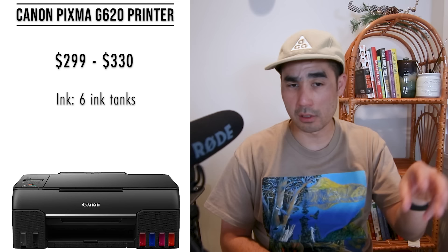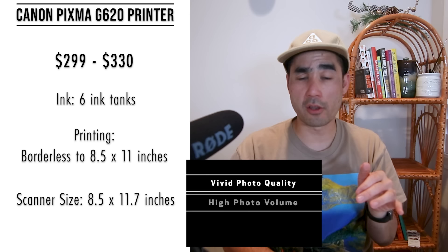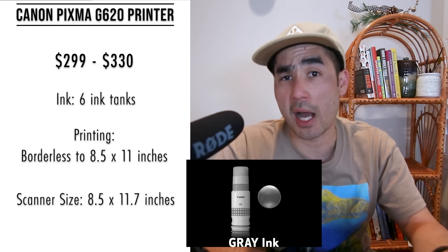Next is the Canon PIXMA G620 all-in-one printer, ranging from $299 to $330. It can print, copy, and scan with a compact design. This is the first Canon on my review with refillable ink tanks — easy to fill. It has six-color dye-based inks, borderless printing up to 8.5 by 11 inches, and an 8.5 by 11.7 flatbed scanner. Users say it's a low-cost quality printer, though some have difficulty setting up the Wi-Fi — a common theme with some Canon printers where the software can be a little glitchy. The refillable inks make it cost-optimized for high-volume printing.